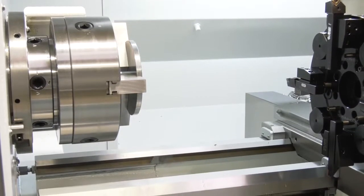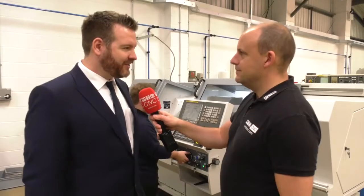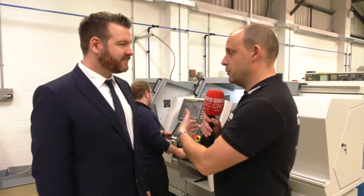Was that versatility part of your decision as well? Absolutely. We don't do a lot of manual turning, but when we do, it's really handy — perfect for that. And we're going to have a look in detail in a minute and talk about the programming side of this and how flexible that is.